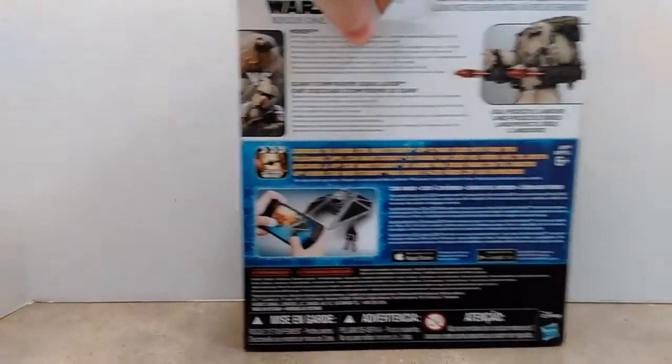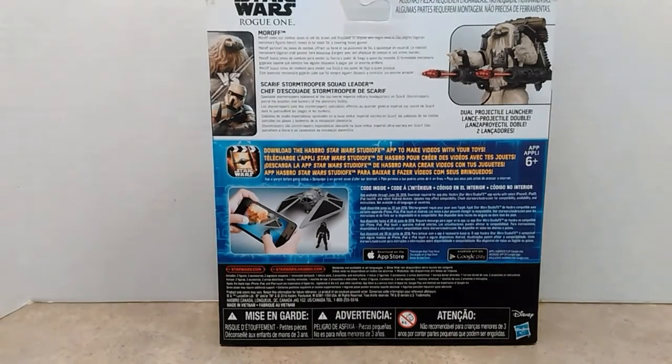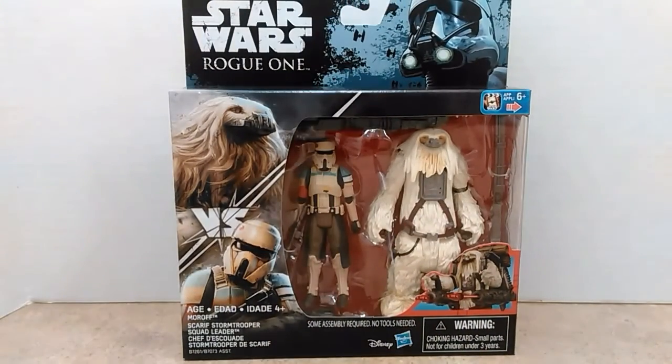On the back of the box is your obligatory product images. At the top it details the action figures with brief bios. At the bottom it shows the Hasbro Movie Maker app — you can download it on the App Store or Google Play. So right now we're going to pause the video and open the packaging and come back and see what these guys are all about. Stay tuned.